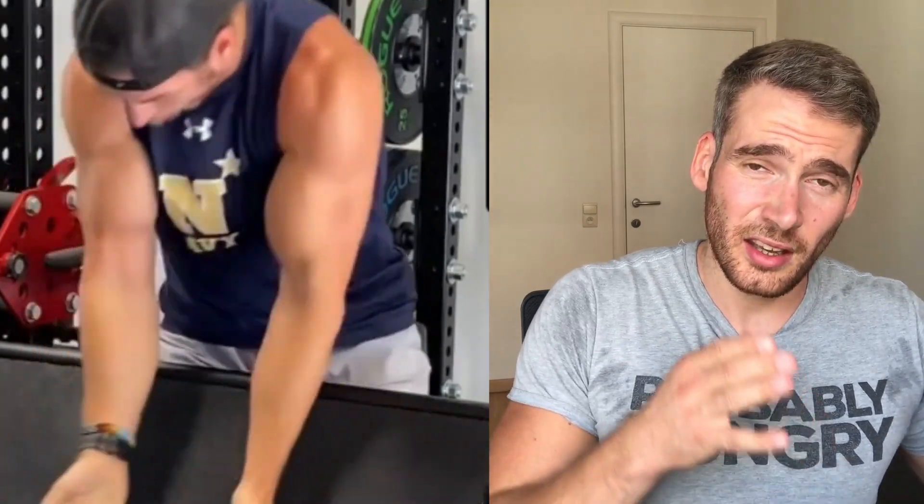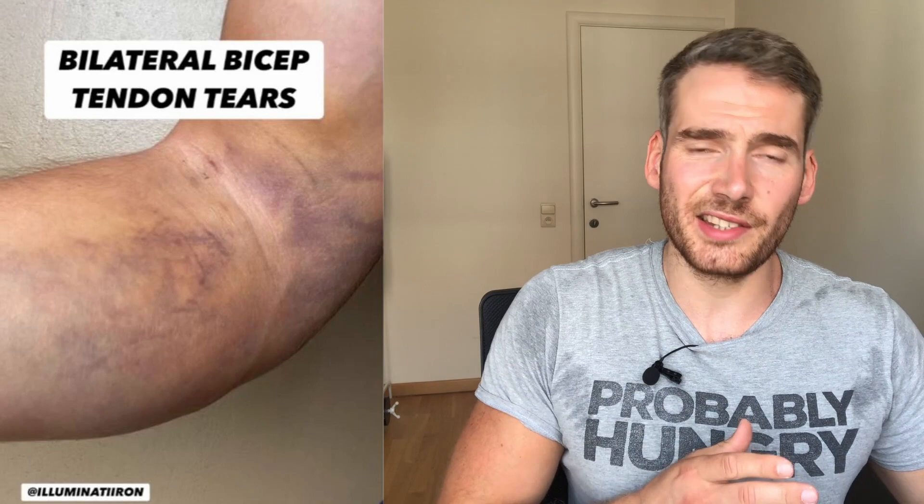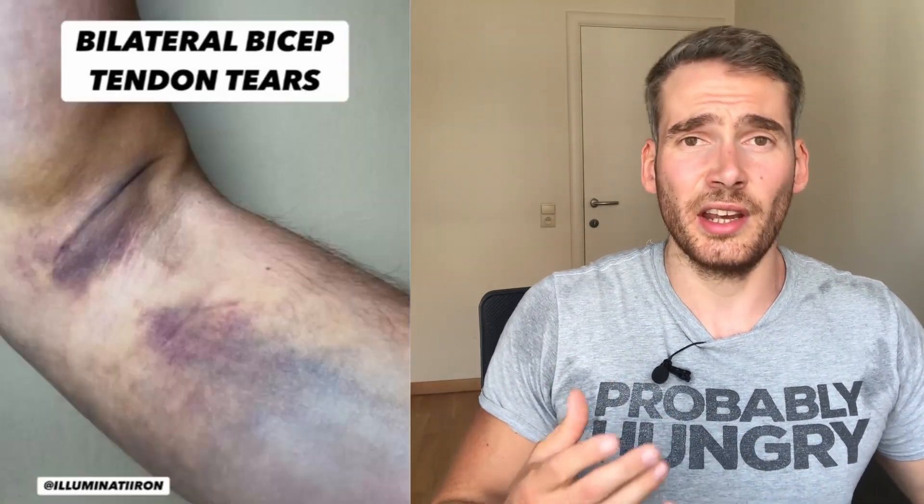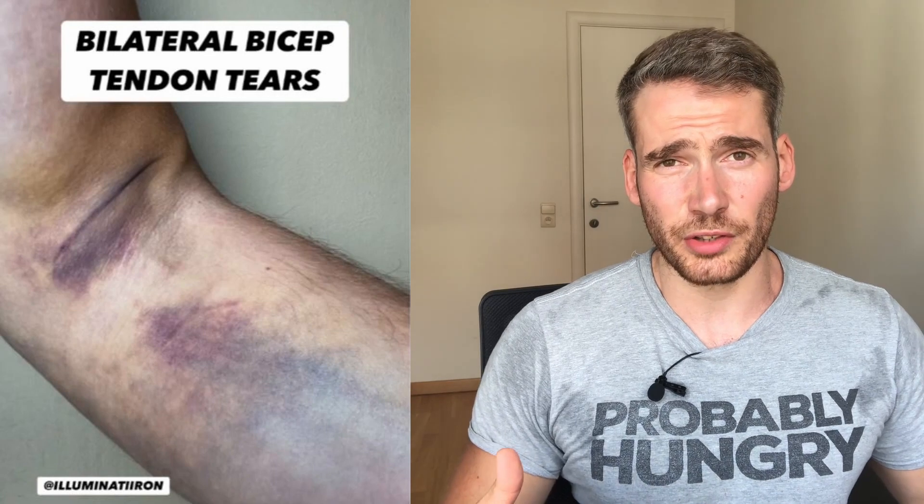His face actually says it all — one simple mistake, an entire year of recovery. Now let's talk about this man's physical and mental rehabilitation, because you might think his lifting days are over, but you're far from the truth. There were surgeries, and the first couple of days after the accident his arms were blue and inflamed because of the trauma and inflammation.